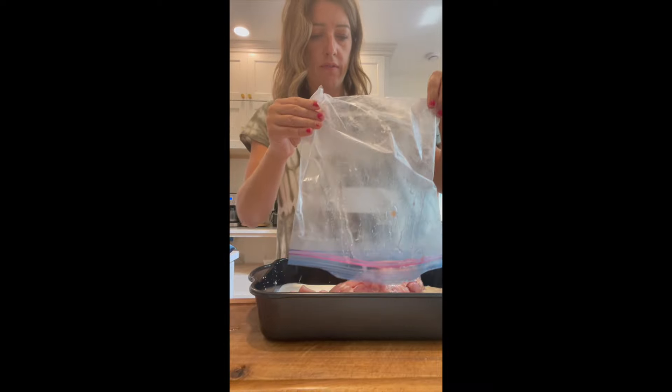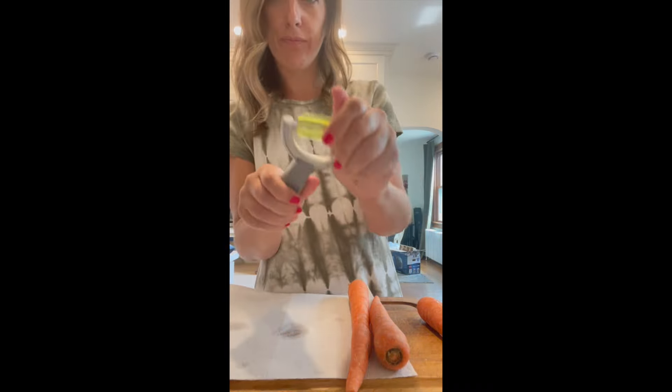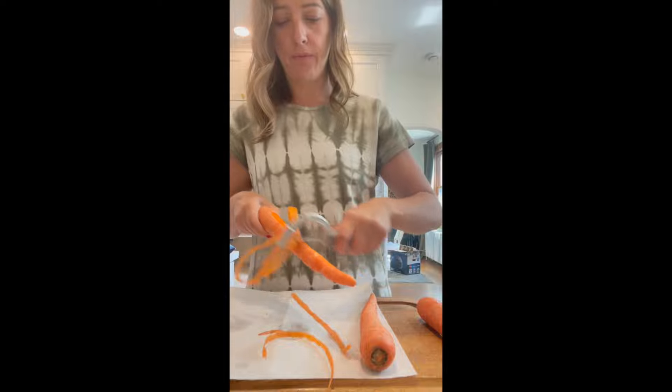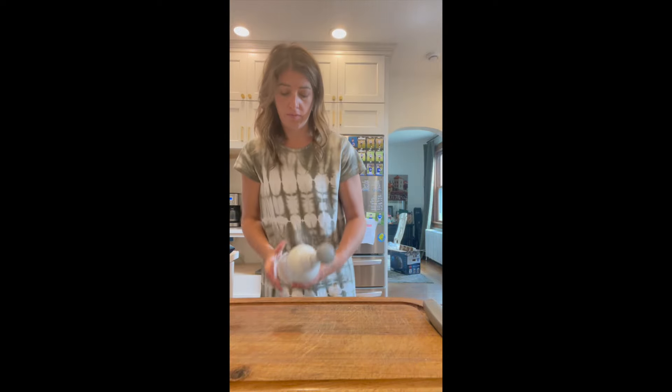I'm just throwing in some cubed up chicken thighs, and the recipe calls for frozen carrots, but I have carrots in my fridge. So I'm just going to peel them up real quick with this pivoting vegetable peeler. I love to use a paper towel to catch all of the peeling so it's easy cleanup.